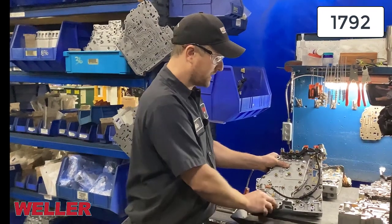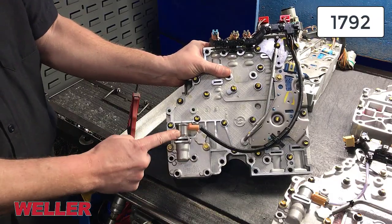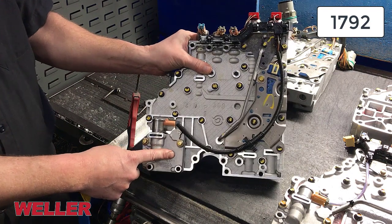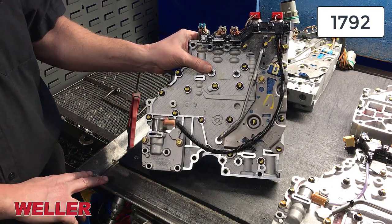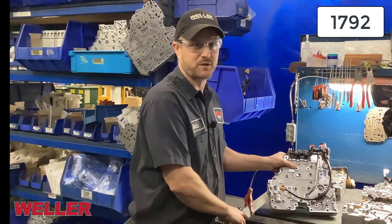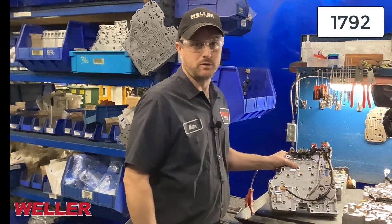Next we're going to move on to this 1792 valve body, which has a main mod solenoid — that's this solenoid block here. What the main mod solenoid block does is it limits the line pressure in the transmission when it's not needed: at idle, low throttle, low RPM.